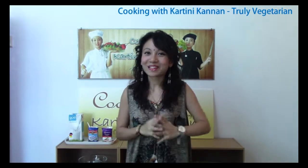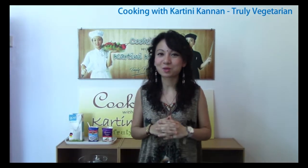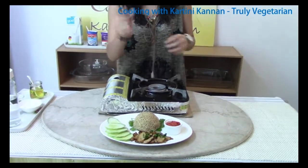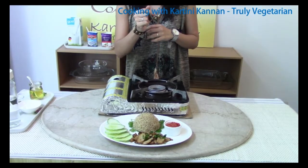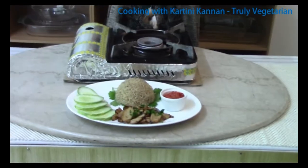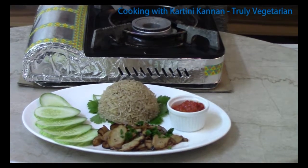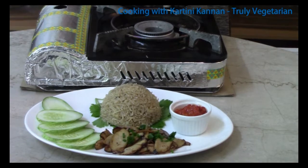Oopsie, not clay pot chicken rice but clay pot mushroom rice. This is how our clay pot mushroom rice will look like. Do you all want to know how to do this simple recipe? Come follow me and we will go into the kitchen to see how to prepare a very simple, very tasty clay pot mushroom rice.